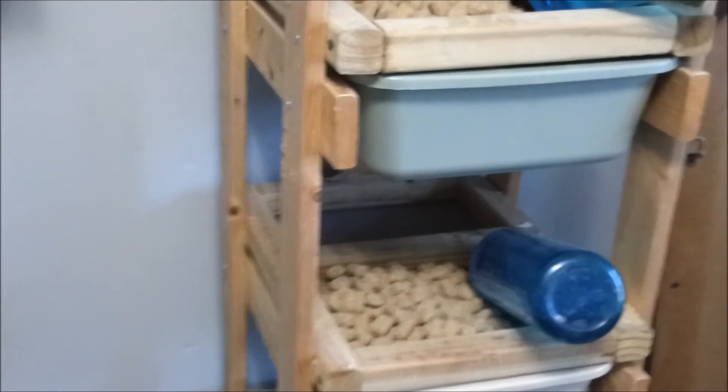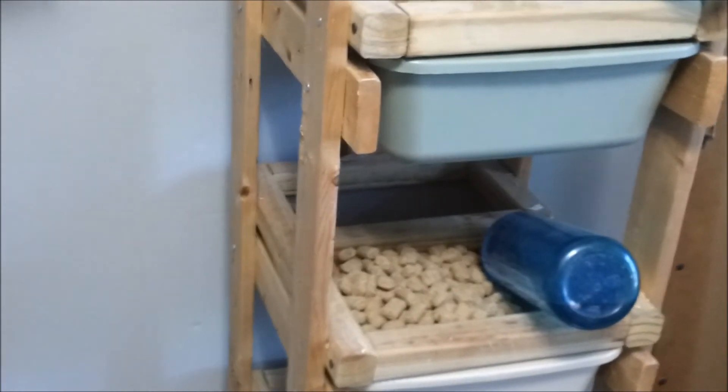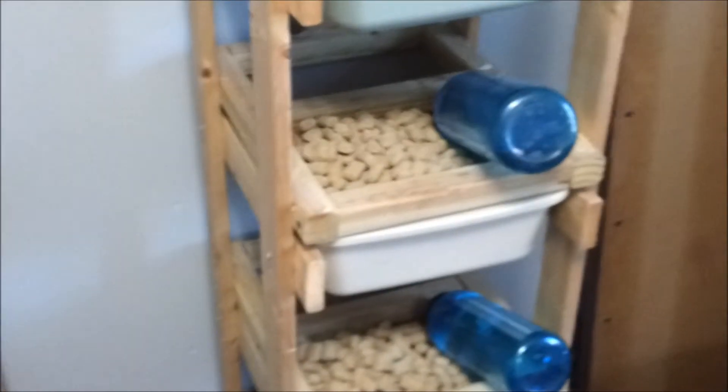All in all, less than a hundred bucks to build — pretty cool. But that's my mouse colony.